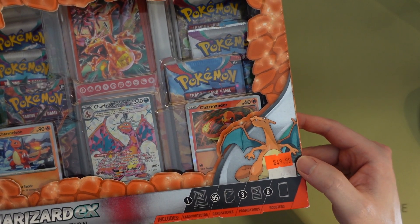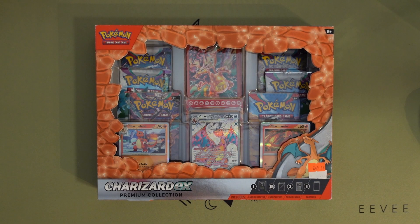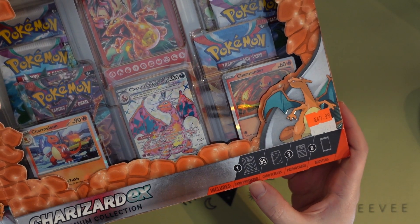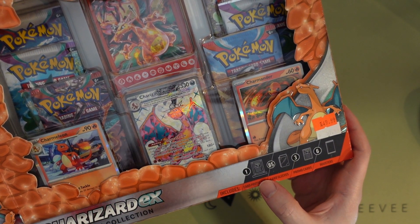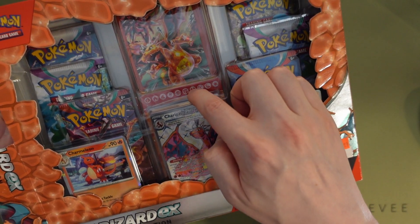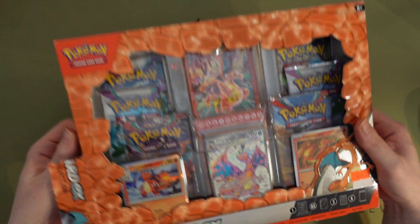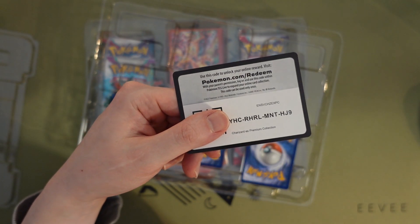This isn't Canadian by the way. Let's open it up — okay, it comes with a card protector. I'm so curious, must be something in the back. And here's the code card for the collection.